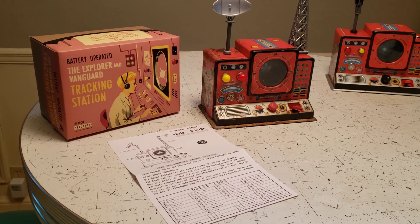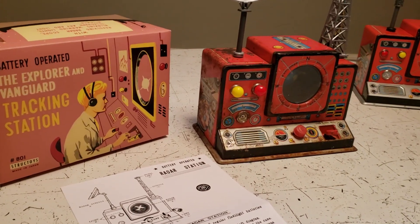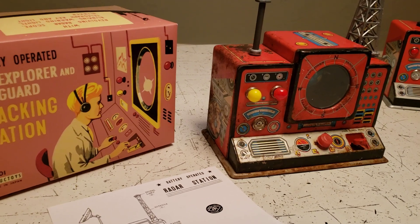Well, from 1957, it's the Structoy battery operated Explorer and Vanguard tracking station.